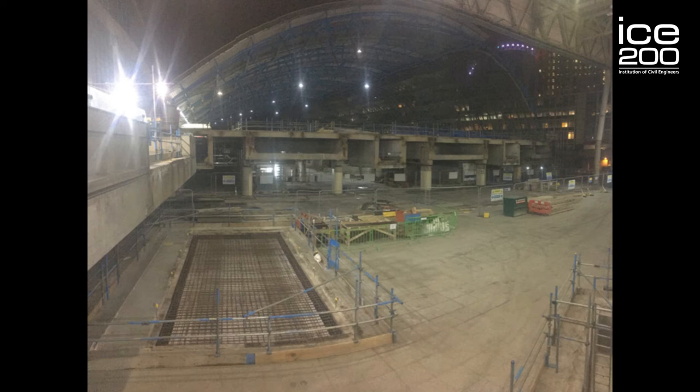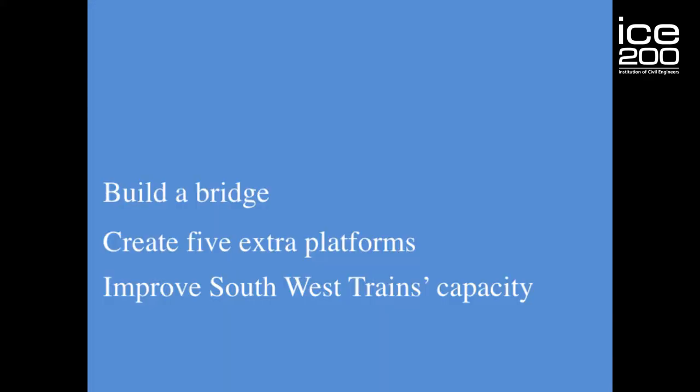This is a photo of the five international terminal platforms, and I took this photo from the domestic station. The eagle-eyed amongst you will notice you cannot walk to those platforms from where I'm standing taking the photo. A key part of our brief was to provide access, which we, in true civil engineering fashion, did by building a bridge.